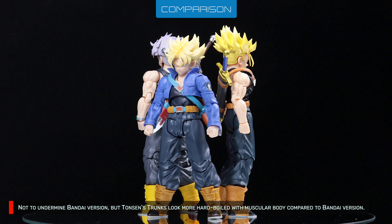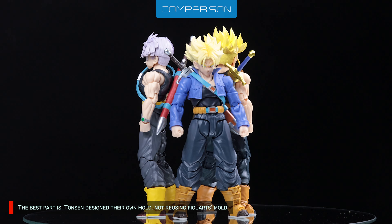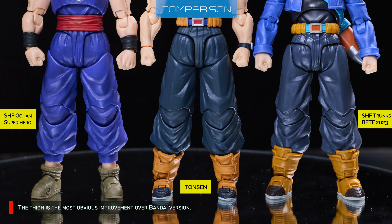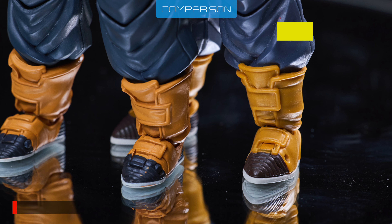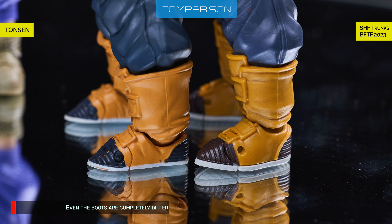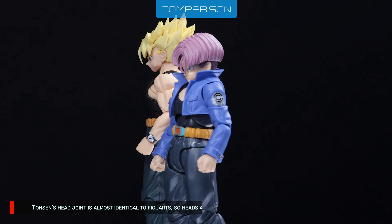Not to undermine Bandai's version, but Tansen's Trunks looks more hard-boiled with a muscular body in comparison. The best part is Tansen designed their own mold, not reusing Figuarts mold. The thigh is the most obvious improvement over Bandai's version. Trunks' arms are new molds, completely different from other Figuarts, and even the boots are completely different — commendable effort from such a relatively small company. The sword and scabbard are also different. Tansen's head joint is almost identical to Figuarts, so heads are swappable.